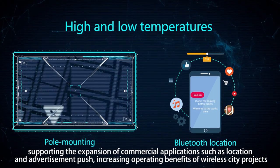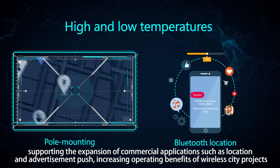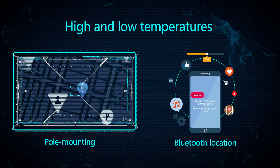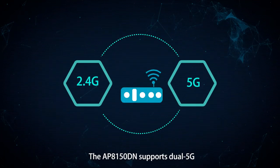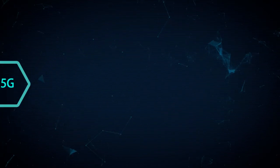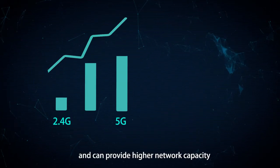Commercial applications such as location services and advertisement push increase the operating benefits of wireless city projects. The AP 8150 DN supports dual 5G and can provide higher network capacity.